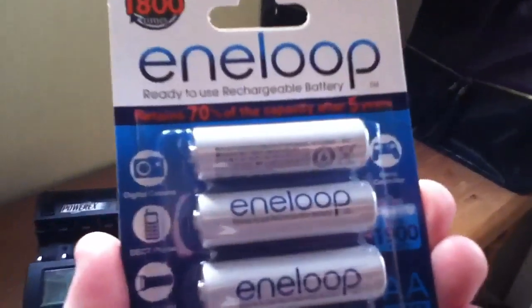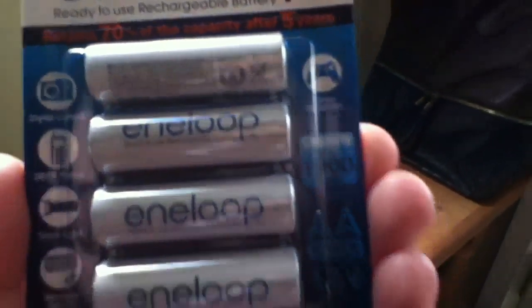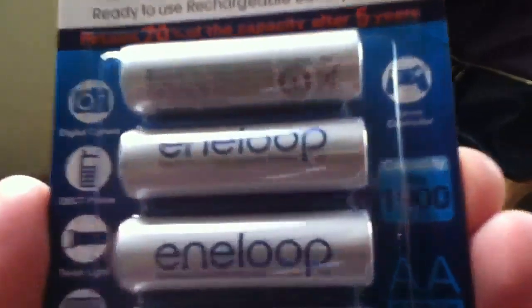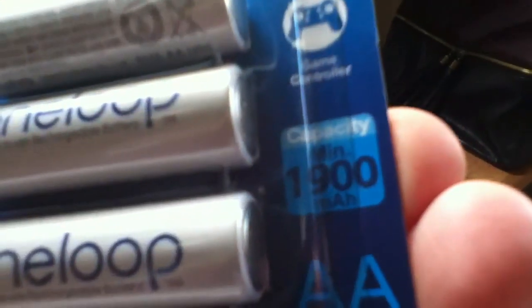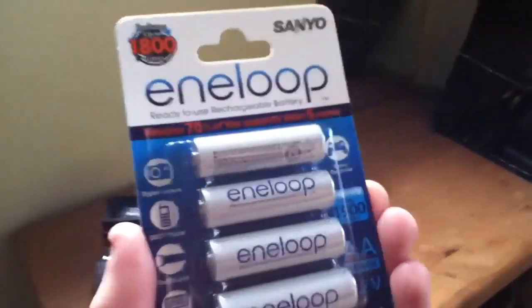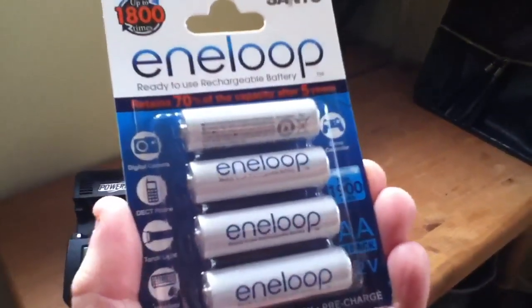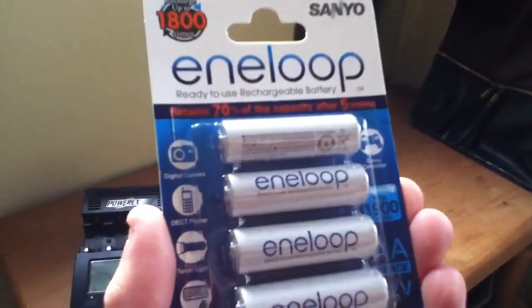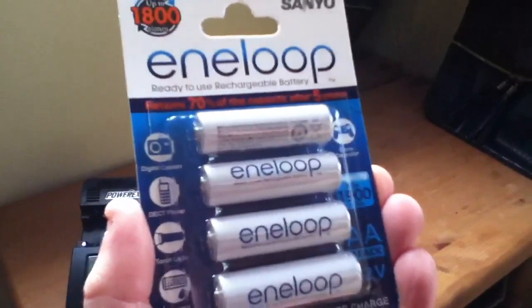What's interesting is that these batteries no longer state that the capacity is 2000 mAh. You can see here, just about, that they now just say you get a minimum of 1900 mAh. Nowhere does it say anything about 2000 mAh. So they're being careful here — they're just quoting the minimum.